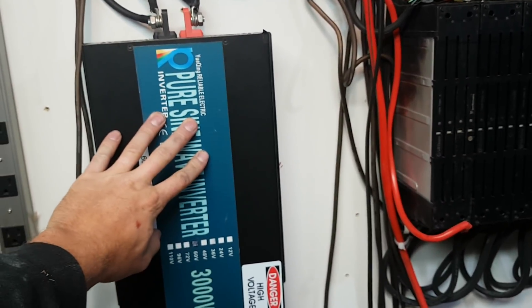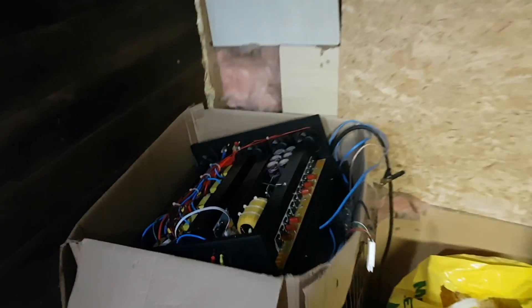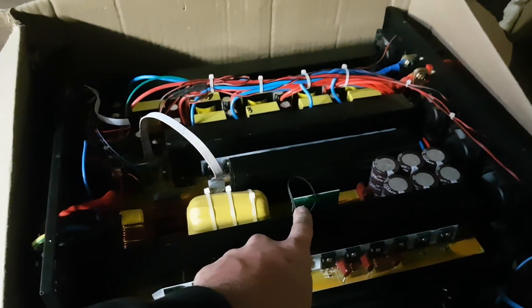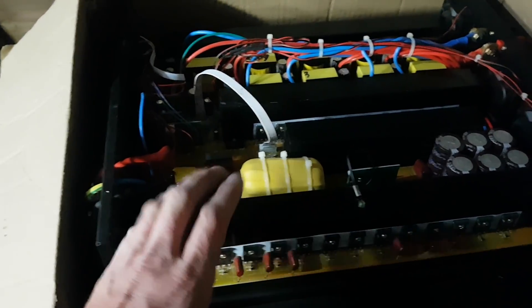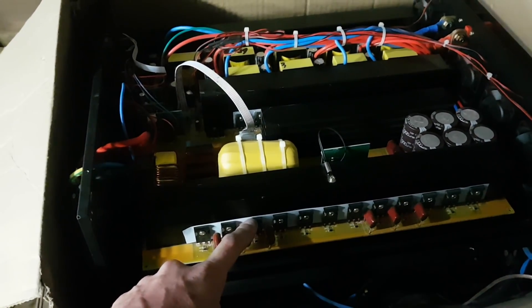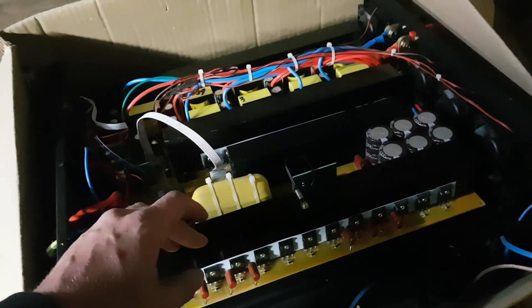The 3,000 watt inverter is doing amazing - it actually has more protections built into it. It has overheat and overload protection, whereas the 8,000 watt Reliable only has an overheat circuit that turns the fans on, but I don't believe it will shut down at a certain temperature. Because it's rated at 8,000 watts, the MOSFETs fry if you try pulling max wattage when it's hot. If you're pulling seven or eight thousand watts when it's hot, like I did, that's when it's going to blow up - it won't protect itself.